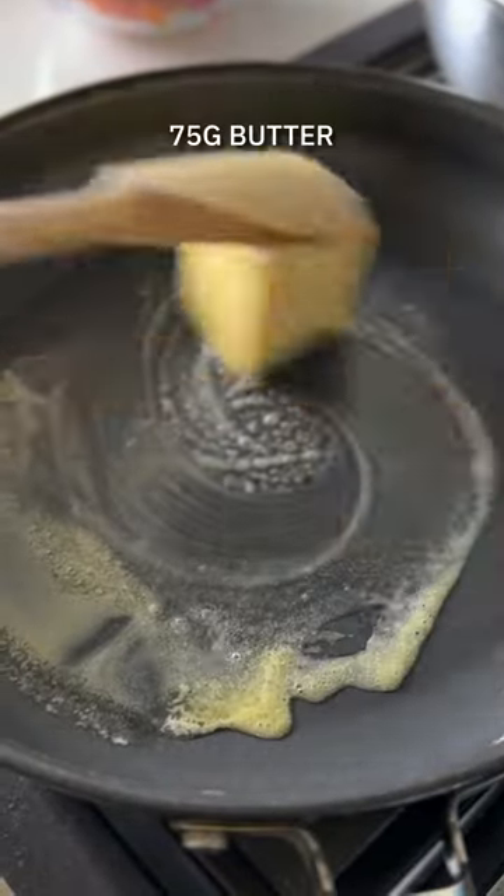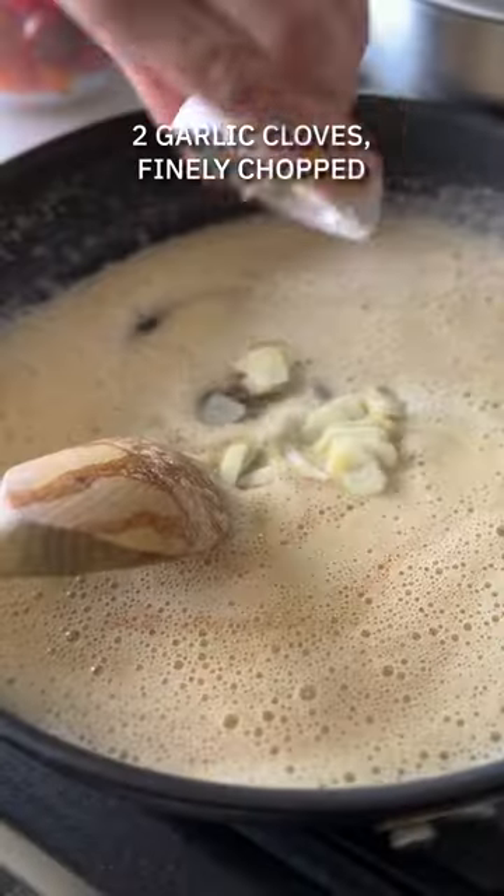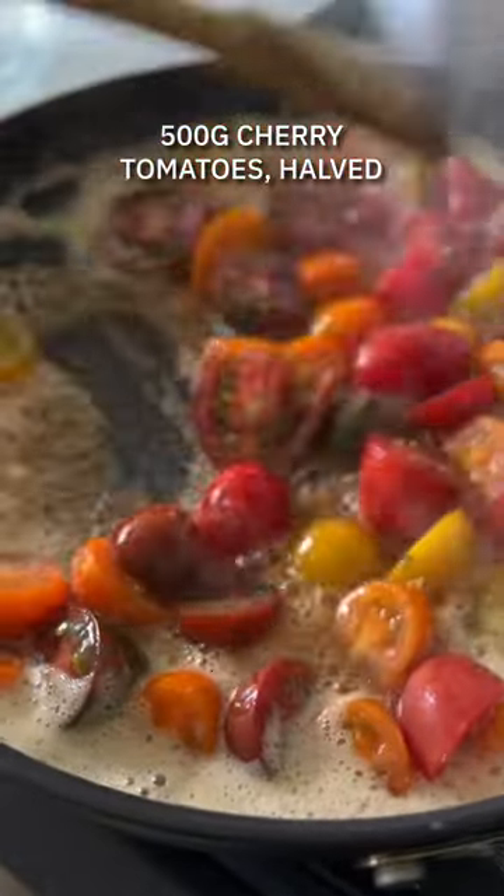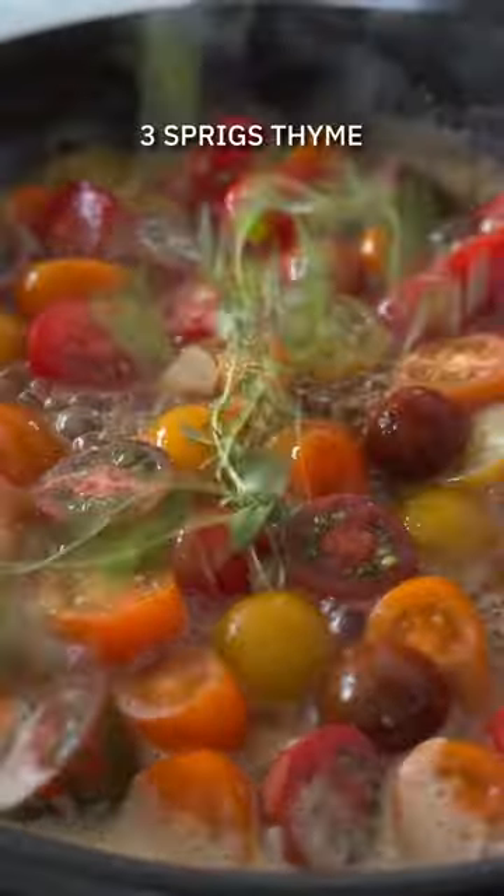You're going to start off by boiling fresh tagliatelli in a pot of salted water until al dente. Meanwhile, in a sauté pan, melt 75 grams of butter until it turns deep brown and releases a nutty aroma.